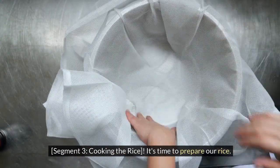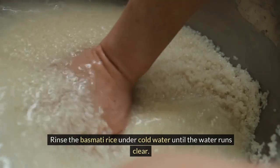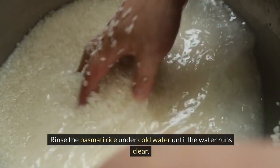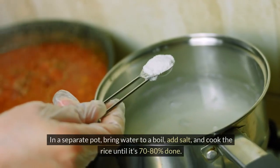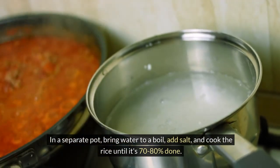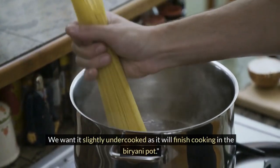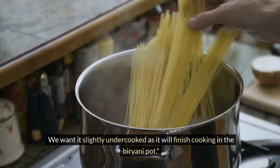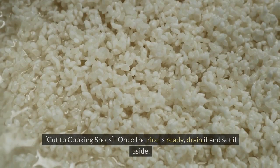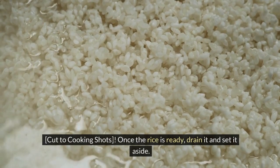Cooking the rice: rinse the basmati rice under cold water until the water runs clear. In a separate pot, bring water to a boil, add salt, and cook the rice until it's 70–80% done. We want it slightly undercooked as it will finish cooking in the biryani pot. Once the rice is ready, drain it and set it aside.